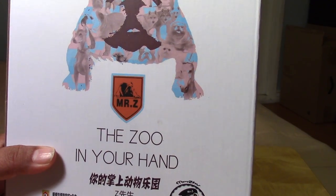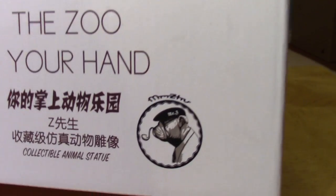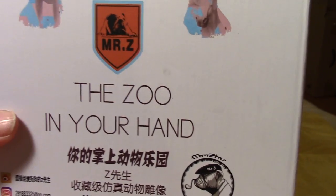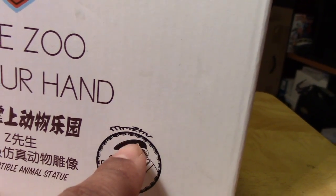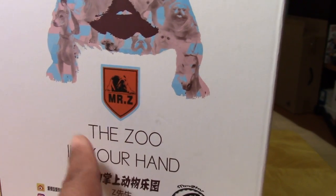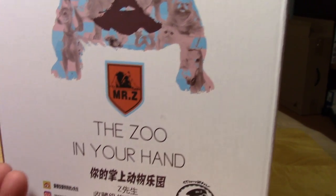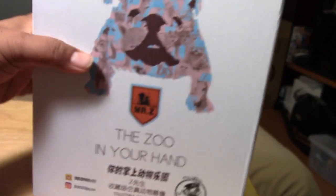This is my first time having a piece from Mr. Z. I'm guessing it stands for Mr. Zoo — Z-H-U — and they're making fun of that with the English version: the zoo in your hand. That's all the info you get on the packaging; it's just pretty simple.